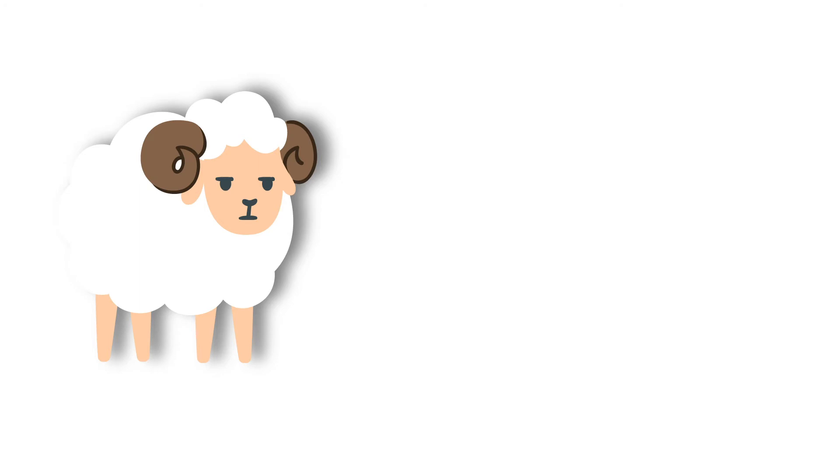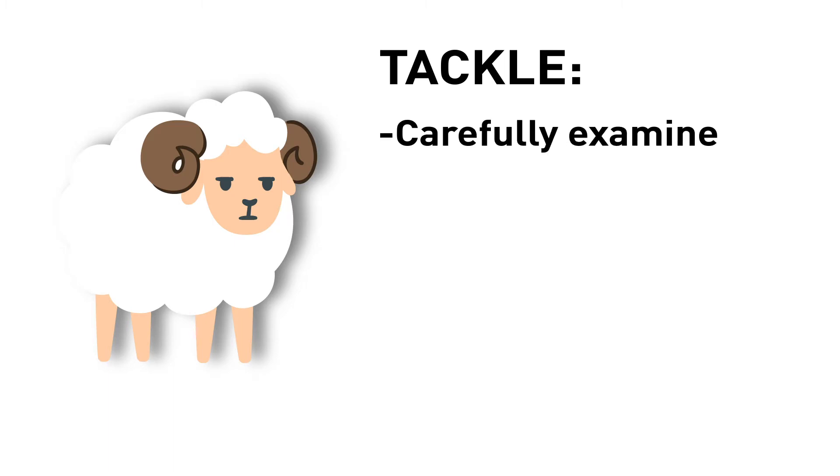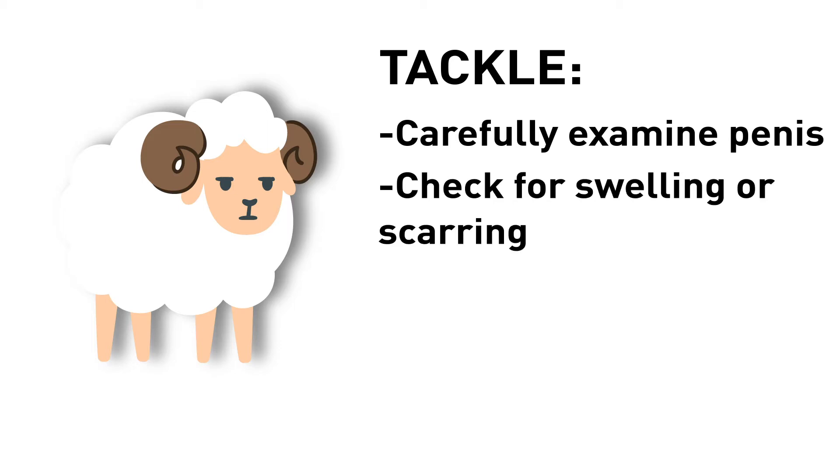And thirdly, it's the tackle — in other words, the pizzle or the penis. To start, sit the ram on his hindquarters. From there, the penis can be gently averted from the pre-piece and examined. It is important to check that there is no swelling or scarring of the penis and that the urethral process is intact. Also check the pre-piece for swelling or discharge that may indicate infection or trauma.